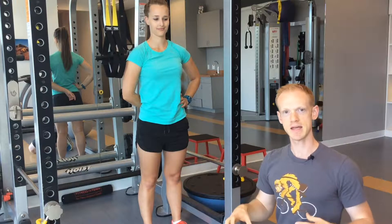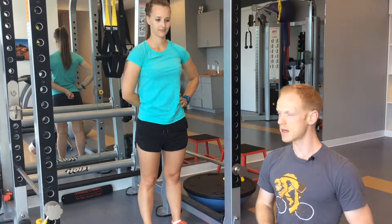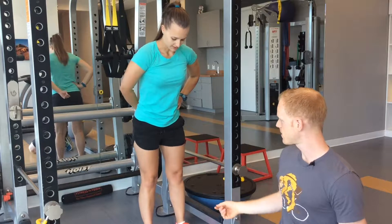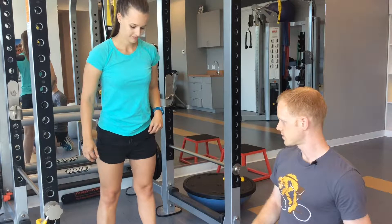I prefer the TRX to doing them against a wall or with a ball against the wall, because I find that still puts a lot of load on your knees. Especially for knee rehab programs, I find using a strap or something you can pull on helps you engage the lats and take some of the weight off your knees.